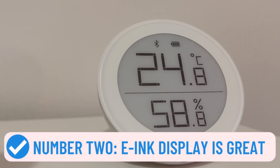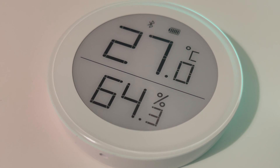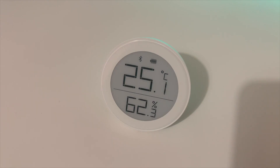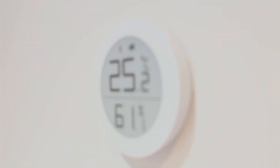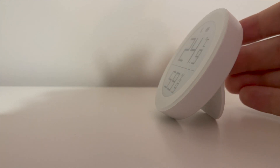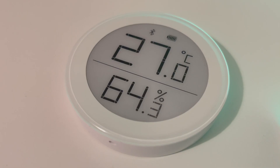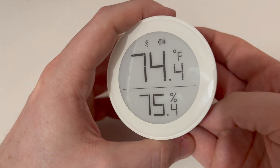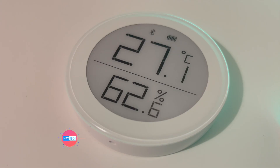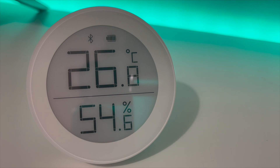Number two: e-ink display with great viewing angles. The display is an e-ink display, which regular viewers will know I'm a big fan of, as it provides an easily readable screen from almost any angle. There's no backlighting though, so you won't be able to read it in the dark, but as long as there's light you should be able to see it from complete 180-degree viewing angles. At the top of the display there is a Bluetooth logo and a battery indicator. Below this is the temperature in large numbering, which can be displayed in Celsius or Fahrenheit and toggled using the recess button on the back. Below the temperature figure is the relative humidity reading. The numbers are bold on the display and easily readable at a glance.